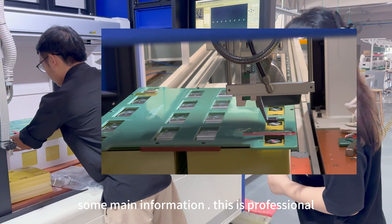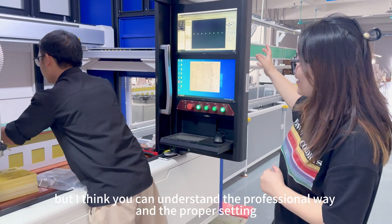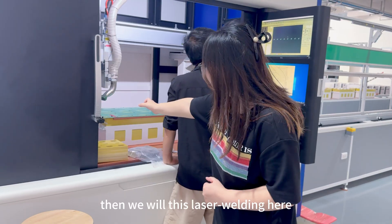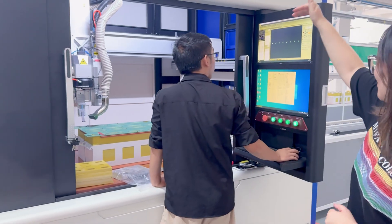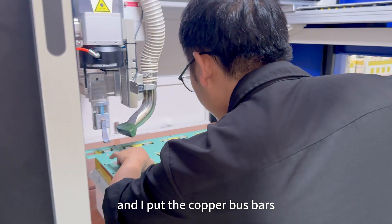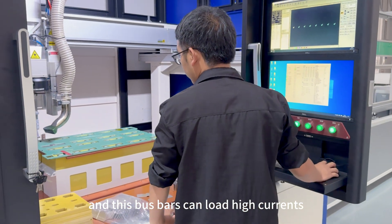I think you can understand it professionally, with the proper saving. Then we will test our battery here, and you can have a look at the rate point here, over there. And put the bumper bus box. This bus box also can load in for high parts.